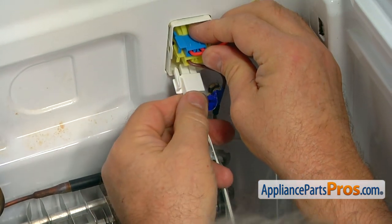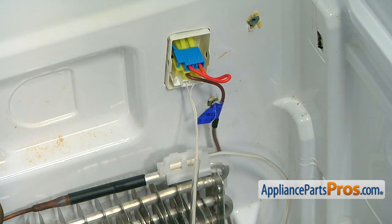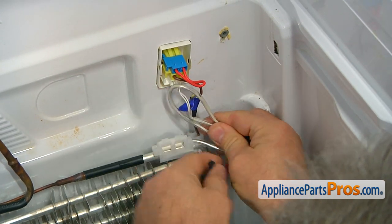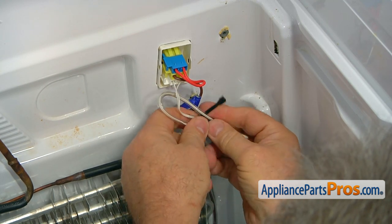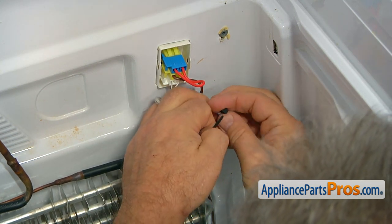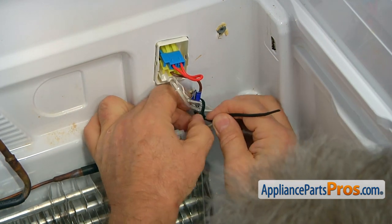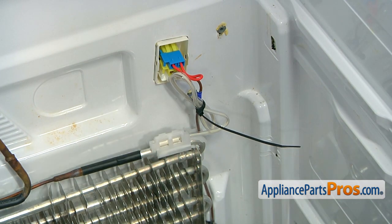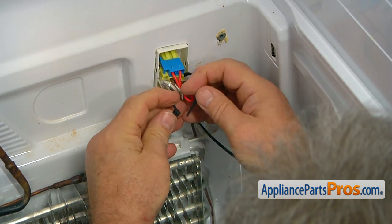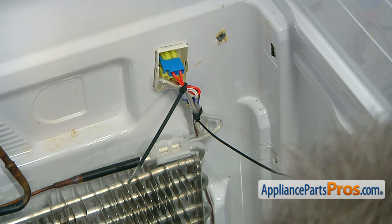We're going to plug these into the lower plug. Now we're going to take care of this extra length — let's secure it. First I'll use one zip tie here at the bottom, and another one here at the top. Cut the extras with the side cutters.